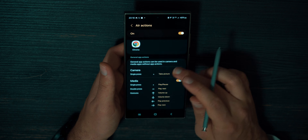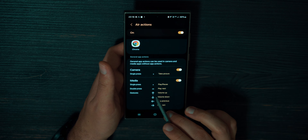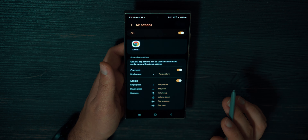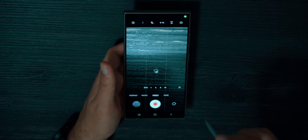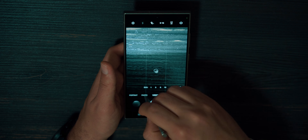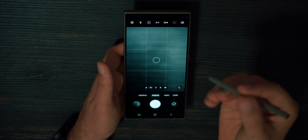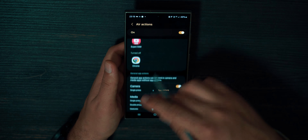Also, if you scroll down, you can see that S-Pen gestures can be used in the camera app and media app. If you are watching YouTube videos or listening to music, you can control volume, select previous or next clips or music, and pause or play. If you launch the camera, I can press and make photos or start video. I made a photo by just pressing the S-Pen. All these gestures are called Air Actions and you can configure them however you like.